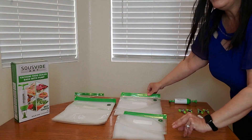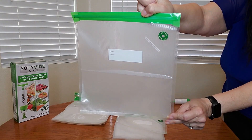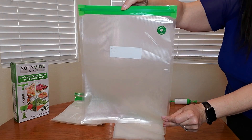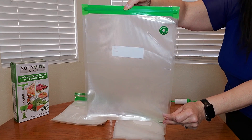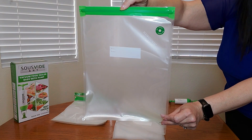This is what the medium size looks like, and the medium size measures approximately 10.2 inches by 11 inches. And these are the large vacuum sealer bags, and these measure approximately 13.5 inches by 10 inches.